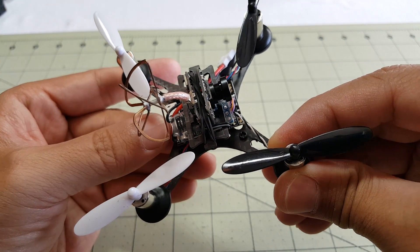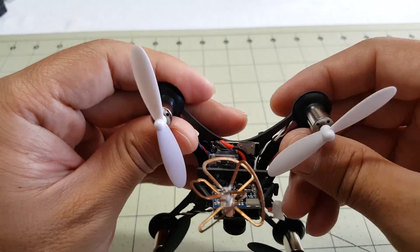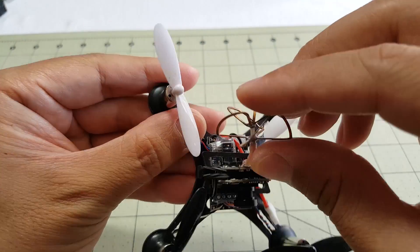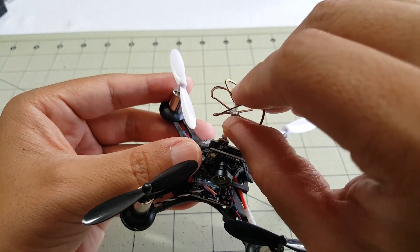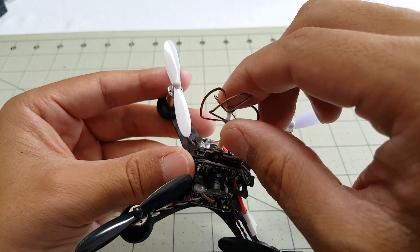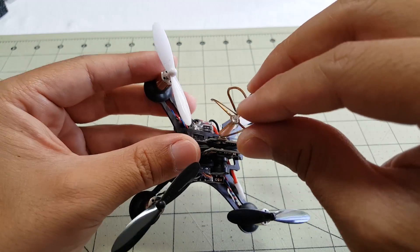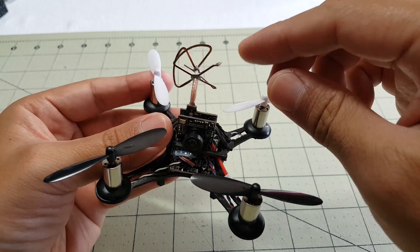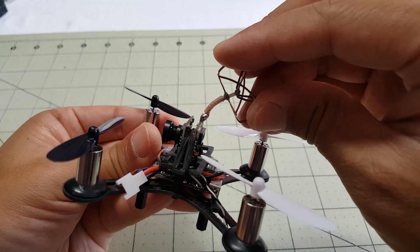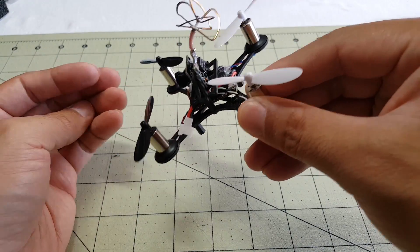There are a couple of dip switches on the receiver and a bind button. The antenna looks like a four-lobe antenna. The coax here is a bit more flexible than the Eachine camera I reviewed a few days ago, and it does hold its position, so I could tilt it up or back - probably going to leave it angled forward since I'll be flying fast-forward most of the time.